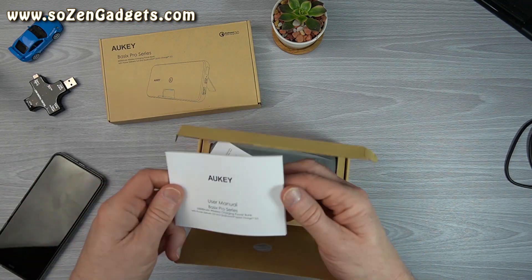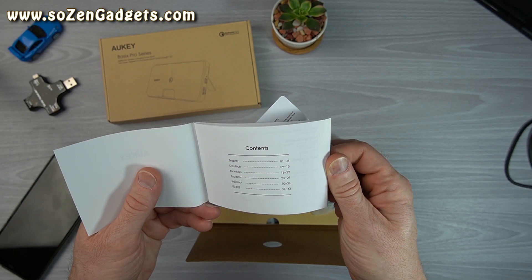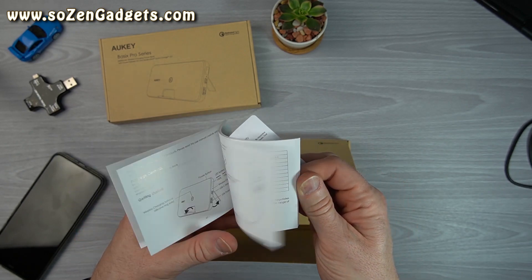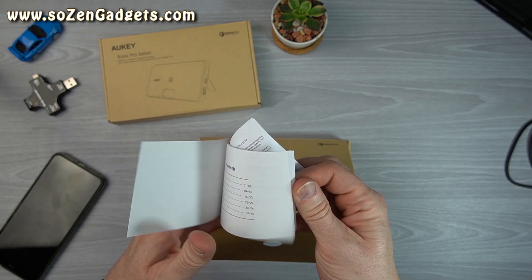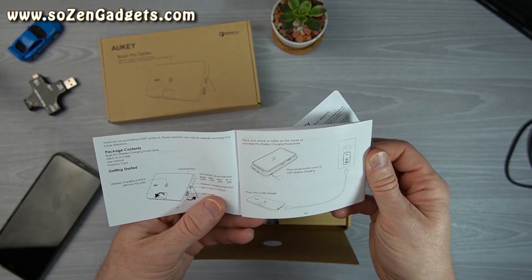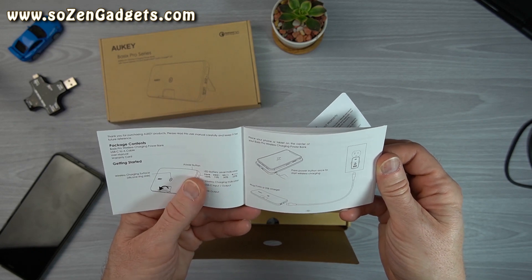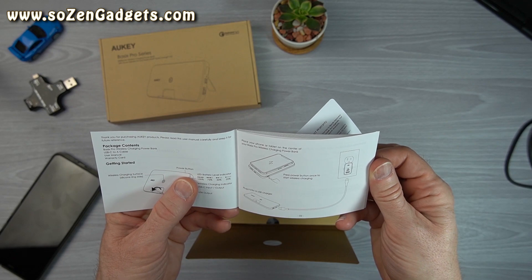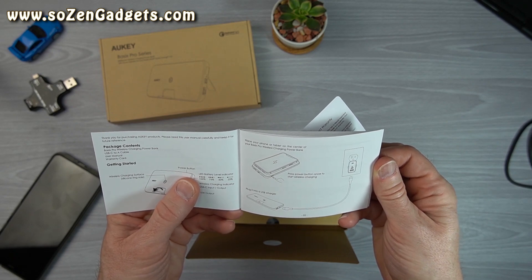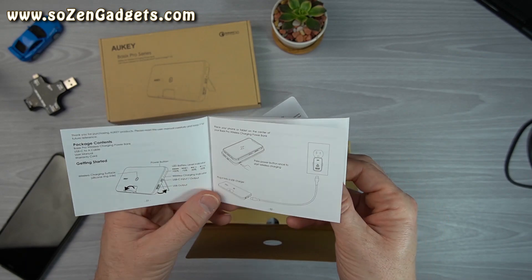I got a user manual. It's pretty hefty, comes in multiple languages: English, German, French, Spanish, Italian, Chinese. It's got all the specifications in here. There's a wireless charging indicator and a power button. The power button is how you turn on wireless charging. If you don't press that power button you're not going to have wireless charging — after a few minutes it's going to shut itself down. So just keep that in mind if you purchase one of these.